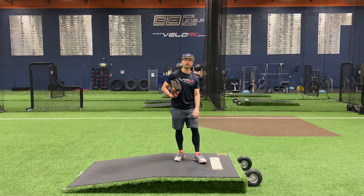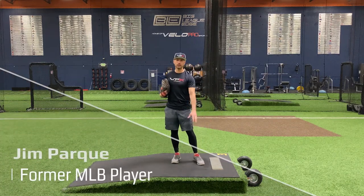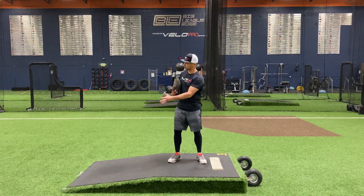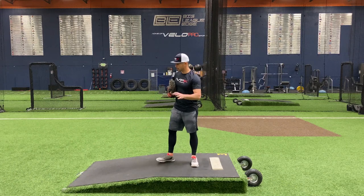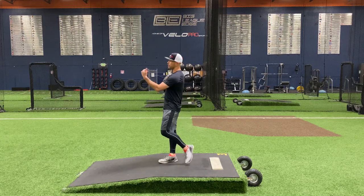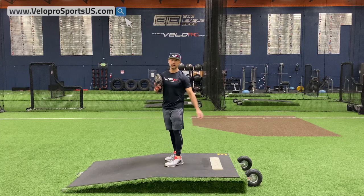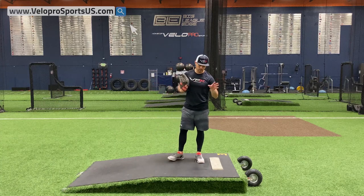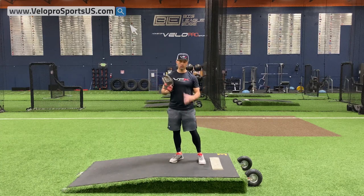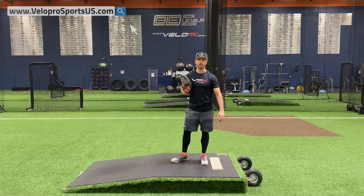Jim Parquet here with VPX Baseball. Today we're going to talk a little more about your leg kick and how it affects the slope and what you're trying to accomplish down there at the plate. We always train backwards, meaning we're going to see what the hitter does and how he reacts to your pitch to vindicate and validate what we're trying to accomplish here — and more importantly, is this actually effective?